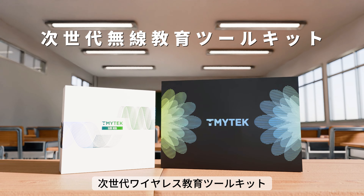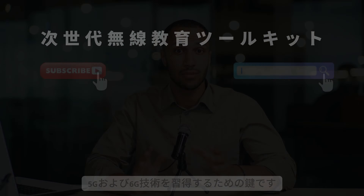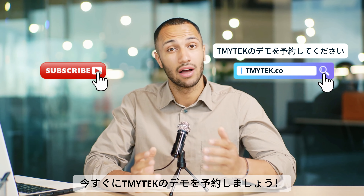Next Gen Wireless Education Kit — your key to mastering 5G and 6G technologies. Book a TMY Tech Demo now!